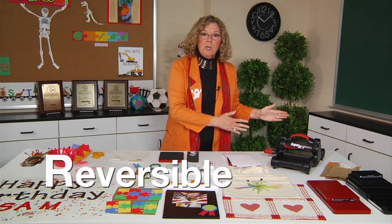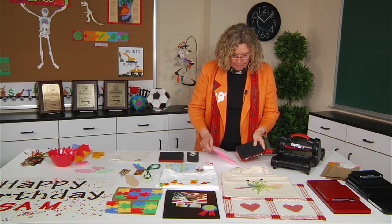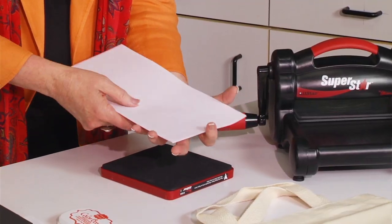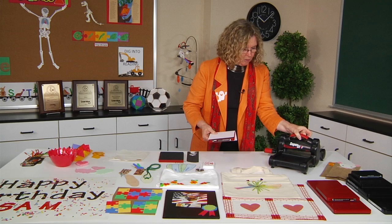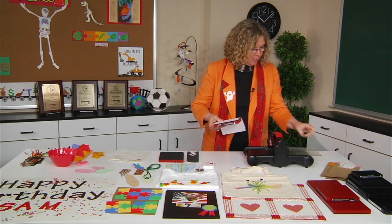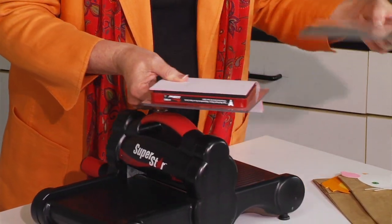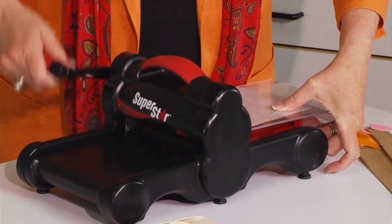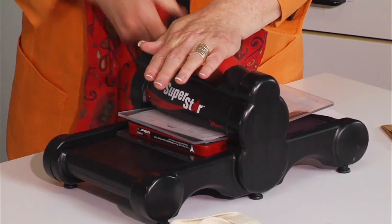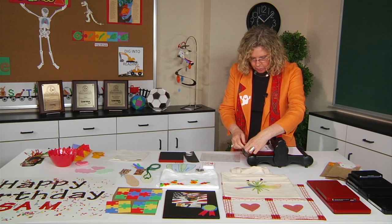The R stands for reversible, meaning it will cut going both directions. This is the puppet mouse that is going to make the paper bag puppet. I have three pieces of paper and I'm going to place it — I'll turn this so you can really see it going both ways. I'm going to put one cutting pad underneath and the other cutting pad on top, and then just slide it through. It will cut the parts and pieces needed to cut out the mouse puppet.